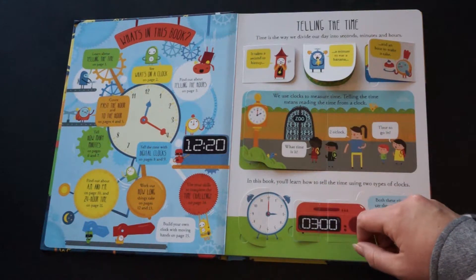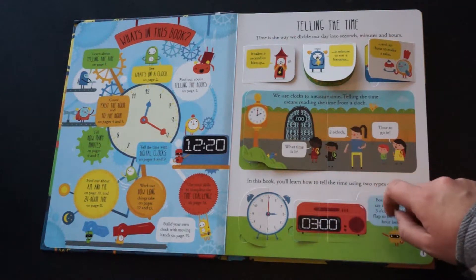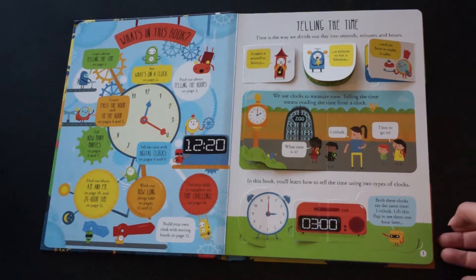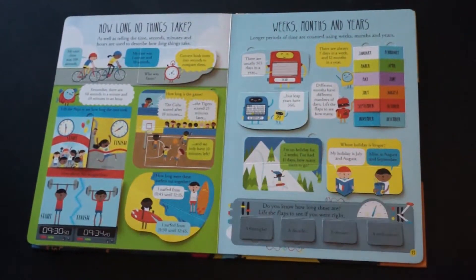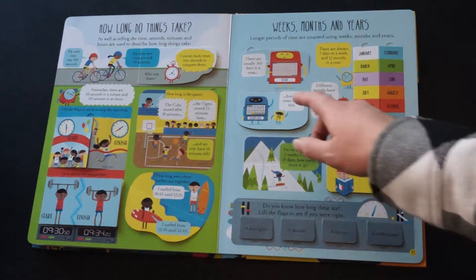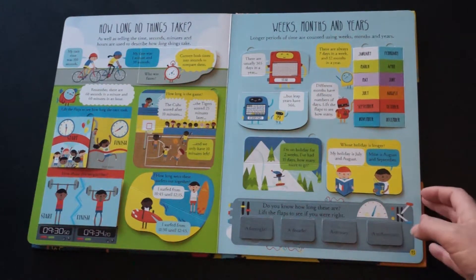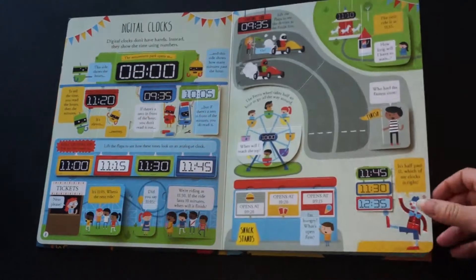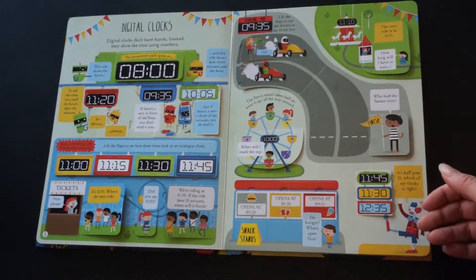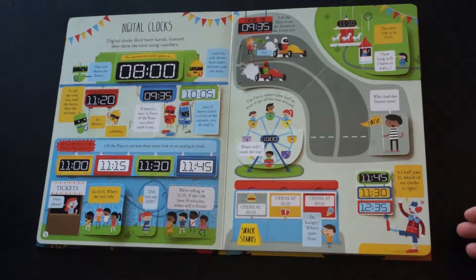We use clocks to measure time. Telling the time means reading the time from a clock. What time is it? 2 o'clock, time to go in. It starts off really just basic like that. And then as the book progresses, there are usually 365 days in a year. They talk about digital clocks, the 24-hour clock, and adding and subtracting hours.